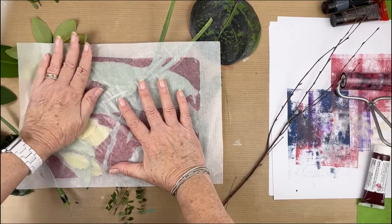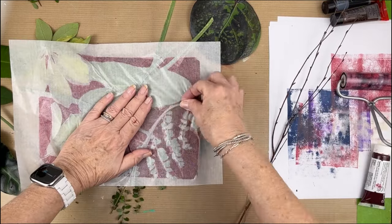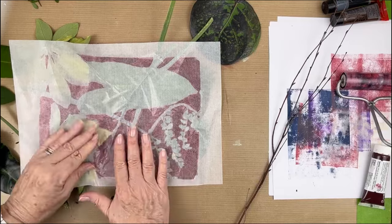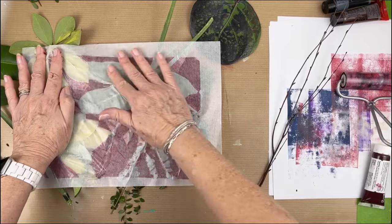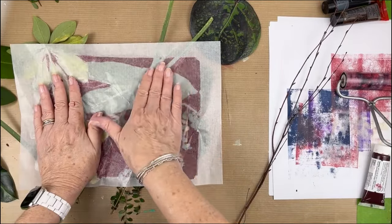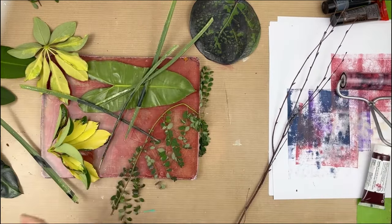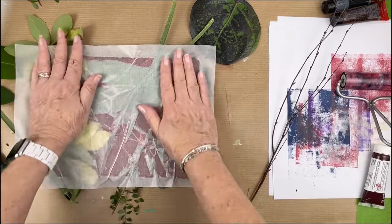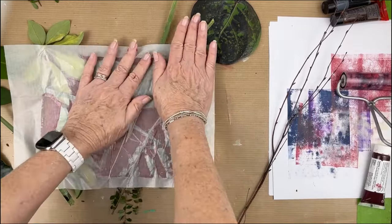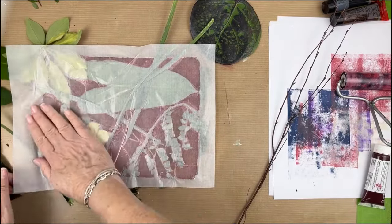Normally I love the negative prints on deli paper, but some of these negative shapes are just a little bit too big, a little too open, so I don't know that I'm going to like that. But I still have to pick up that paint from the background. As you can see, there's still a lot of paint on that background, so I'm going to get another deli sheet and try to pick up the rest of the paint. I'm going to get a slightly lighter print than the first one, which might give me a really nice effect — I mean, I like the first one, but this one might even be better.